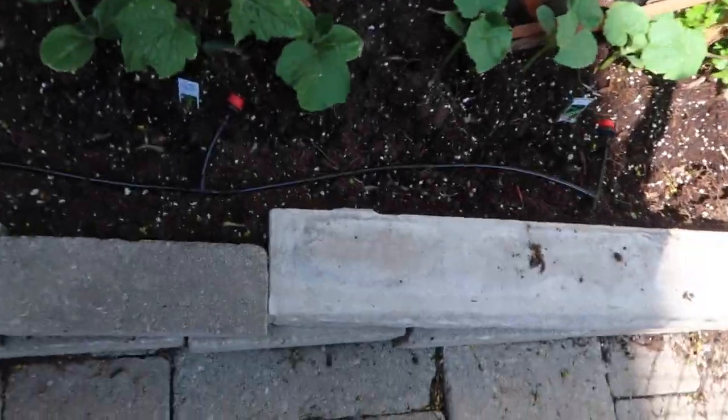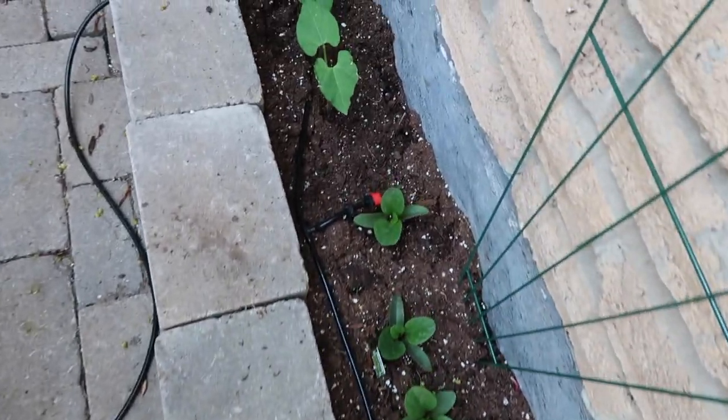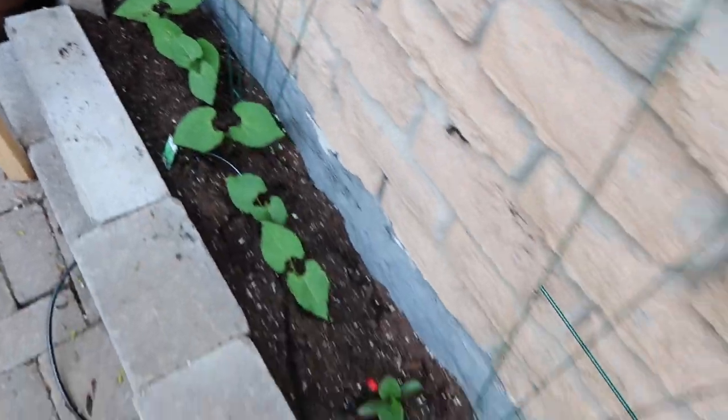They are digging holes here on the side. I have to figure out a way to protect this area. I think I'm just going to put a whole bunch of plastic forks in here so that it's nice and sharp — when they crawl in, they don't like getting poked. So that's what I'm going to do.